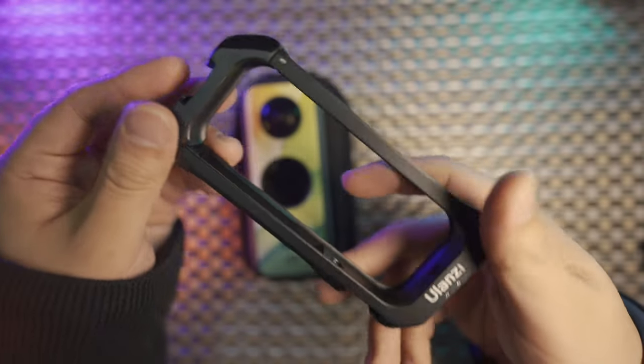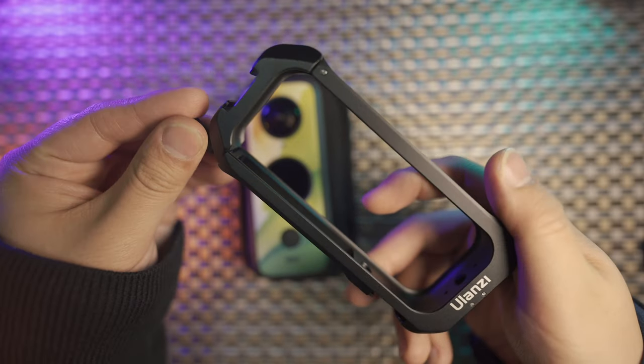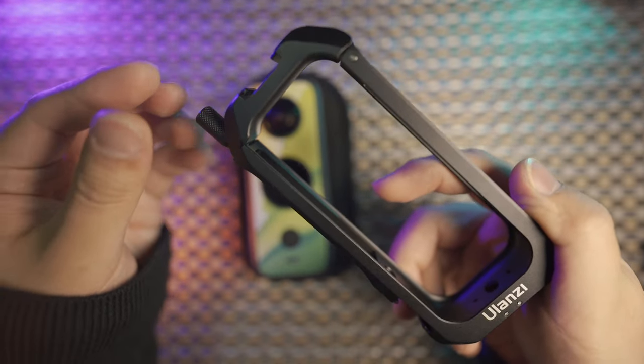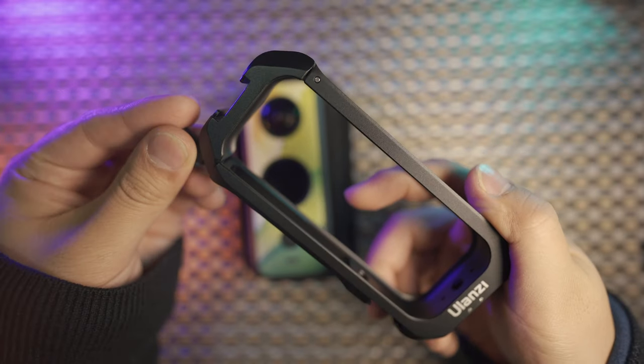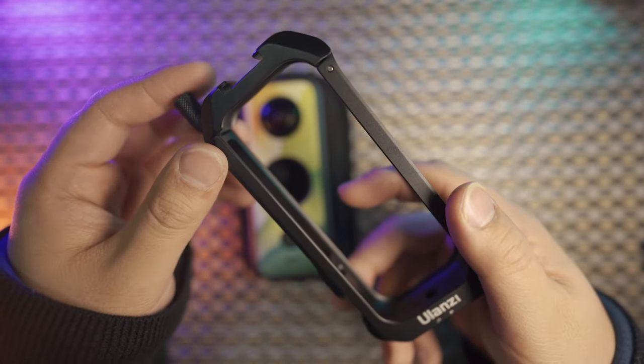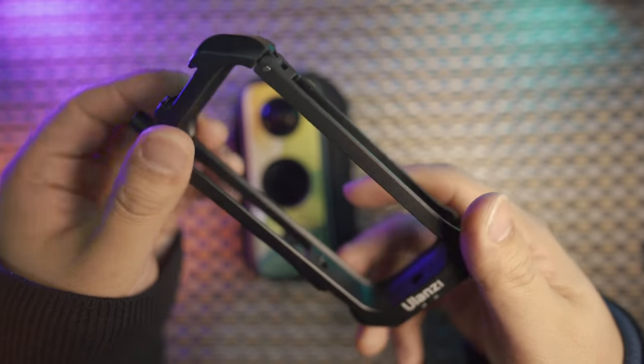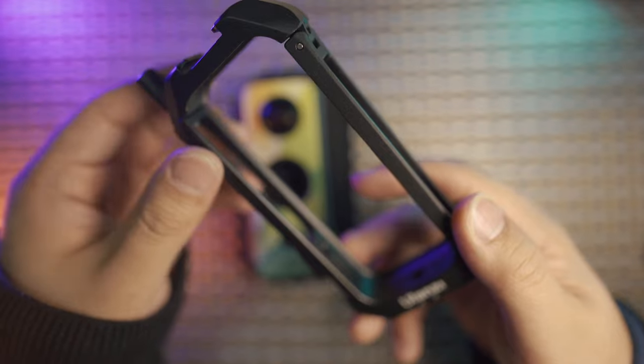The weightiness of the metal cage is only 60 grams, around 20 grams lighter compared with a small rig. It is also 20 grams lighter than the Unity frame you can purchase on the Insta360 website. It is lighter and more functional.